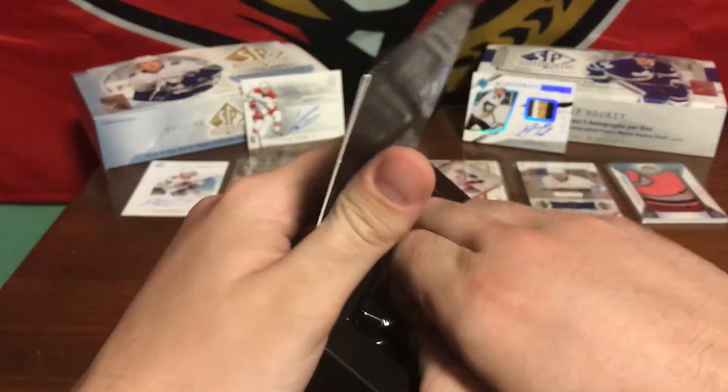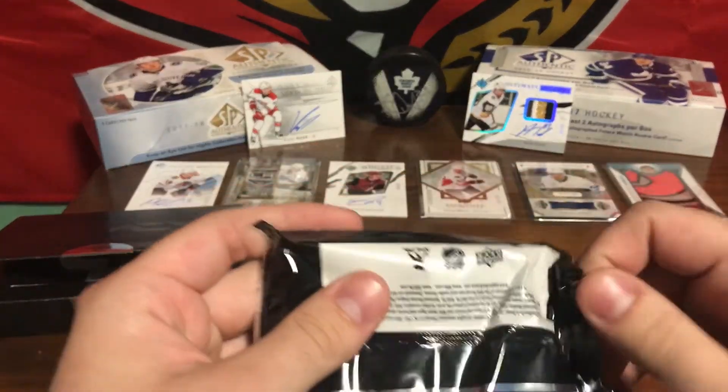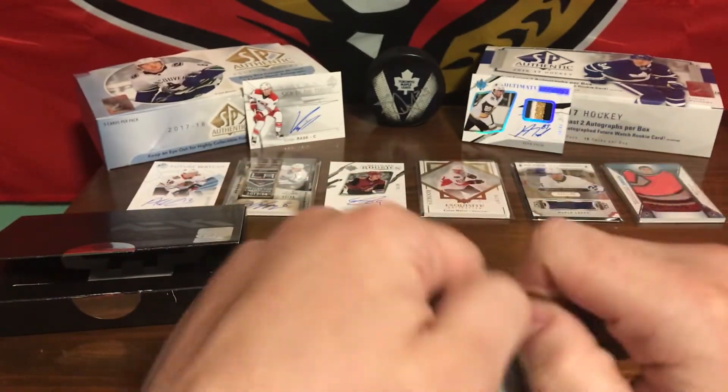Alright, so we got 5 cards in here. Let's see what we get. Hopefully some good cards here.